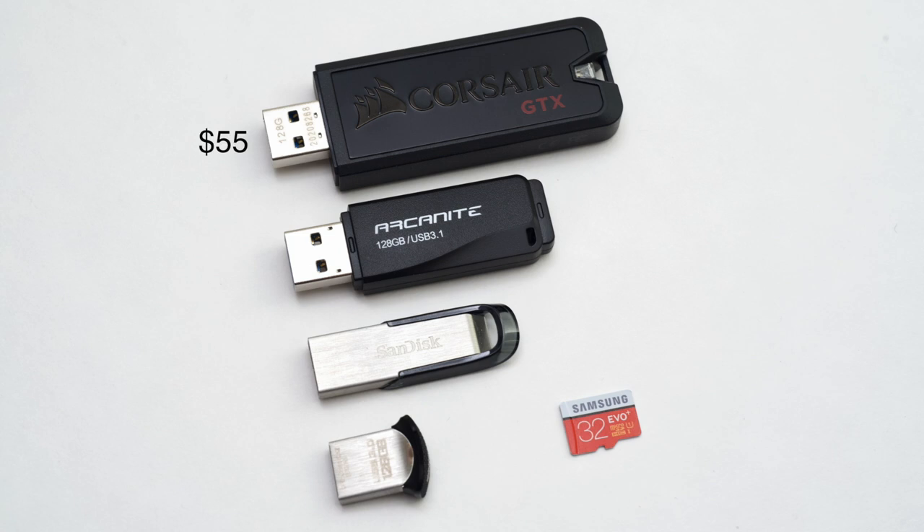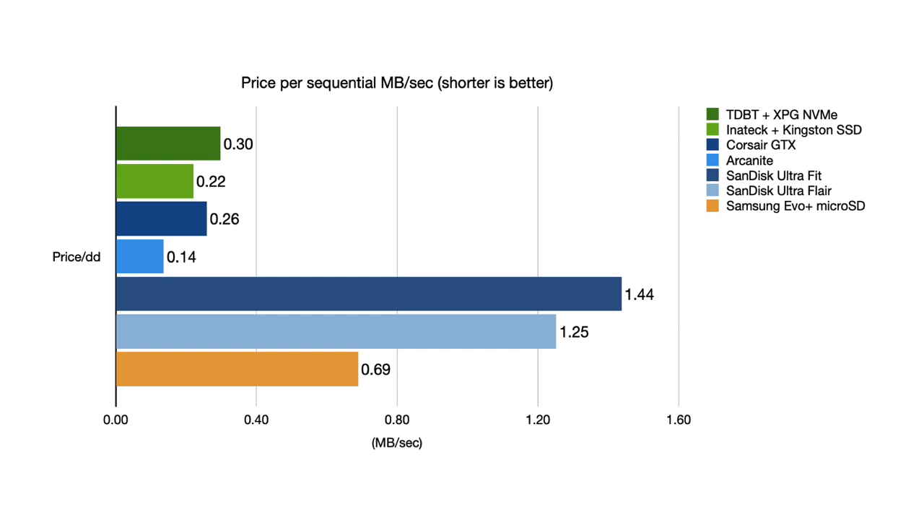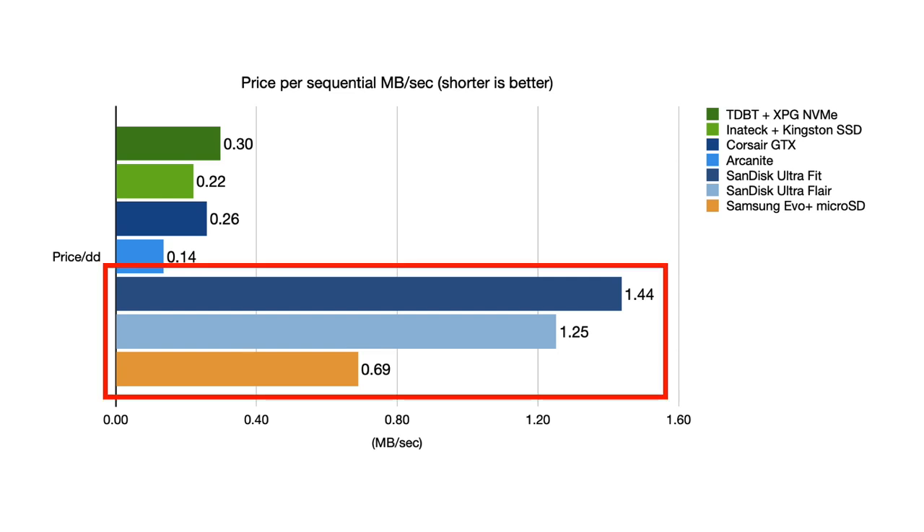This is the first USB flash drive I've tested that actually compares well to USB SSDs. But what about price — what drive is going to give you the most bang for your buck? After all, the Corsair is 55 bucks, while the cheapest option, the USB Fit, is less than 10. Comparing all these drives at a 128GB size, I came up with two graphs. In the first graph, I compare how many dollars you have to spend per megabyte per second on a large file copy. You can see the Arcanite gives the best bang for your buck, giving double the value of the SSDs or the Corsair. The Kingston SSD comes in second, while the microSD and older SanDisk flash drives are a pretty poor choice when it comes to value.